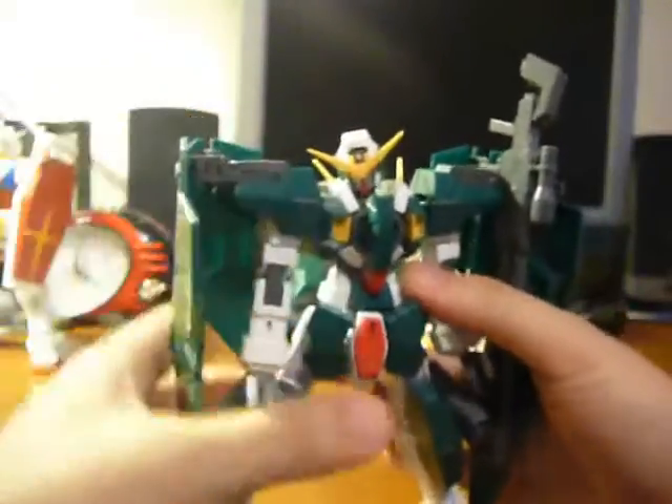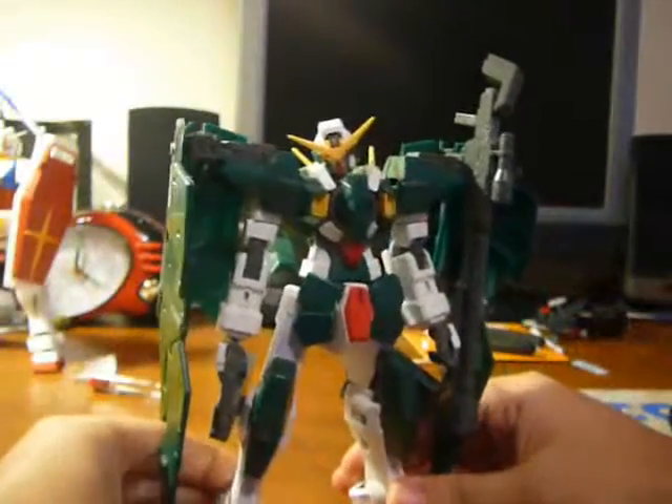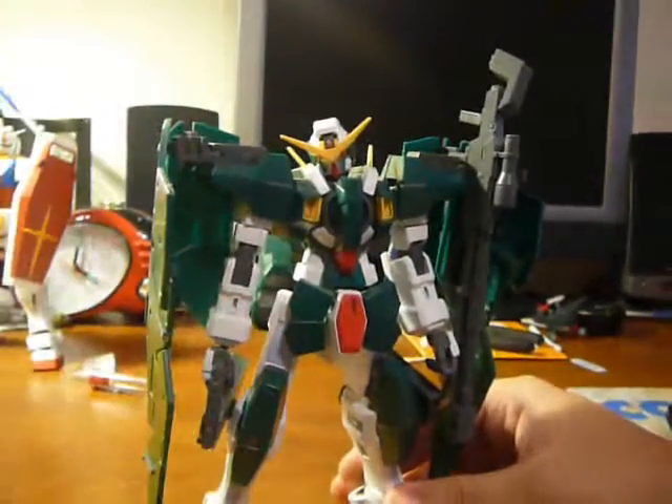Nudge. Yeah, yeah — that's one reason why this guy should be bought over the Carradon 1-to-1 Hunter scale.